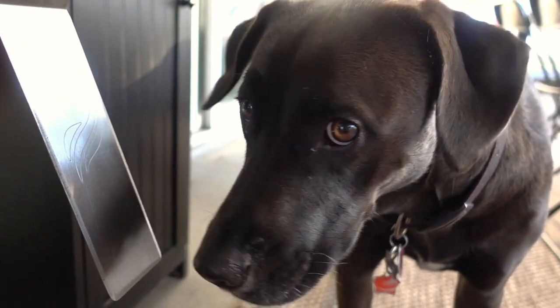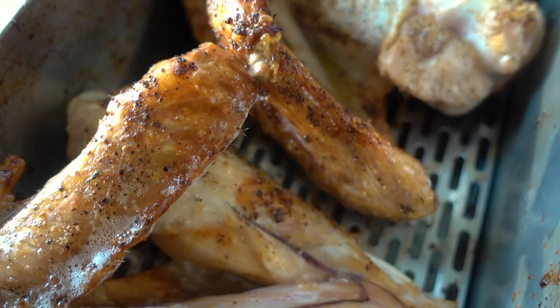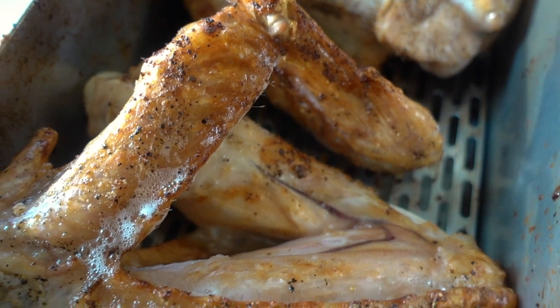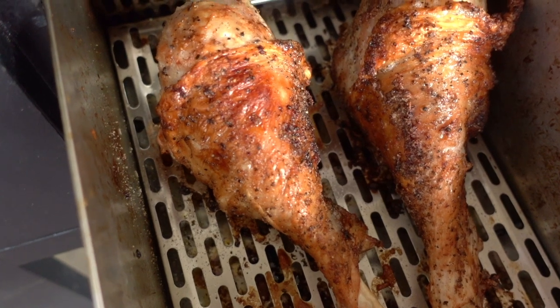If you feel the need to use a meat thermometer, go right ahead. After three to four rounds of checking these, I did switch a leg for a wing in each drawer just to give each a little bit more room.